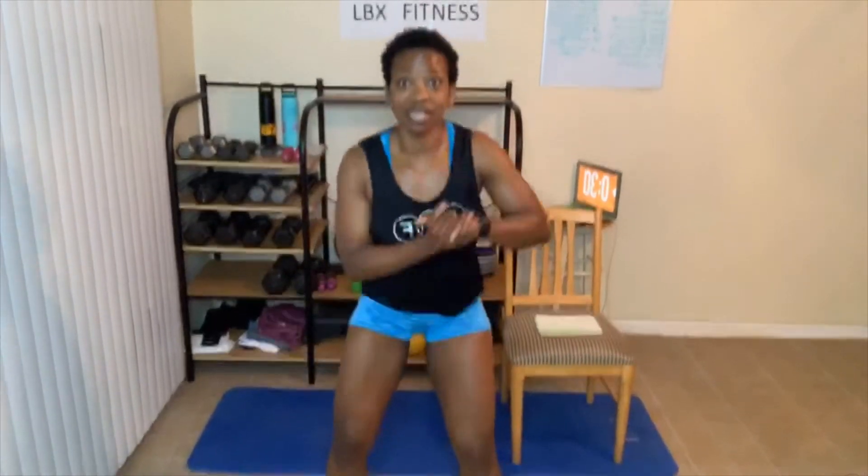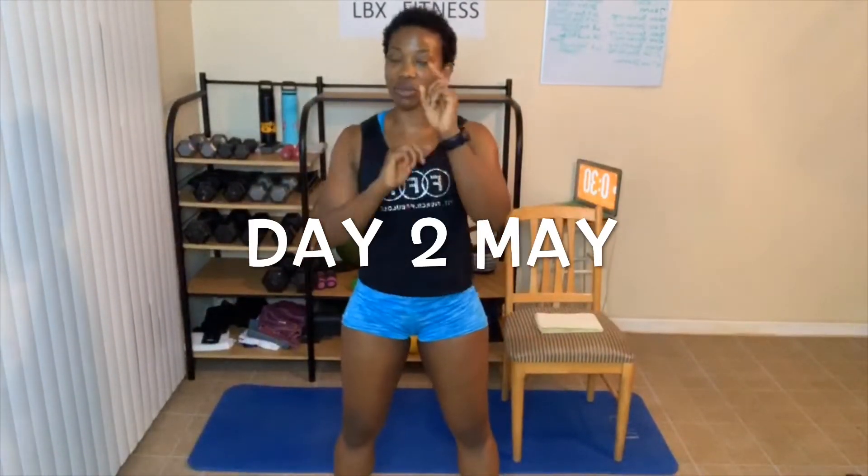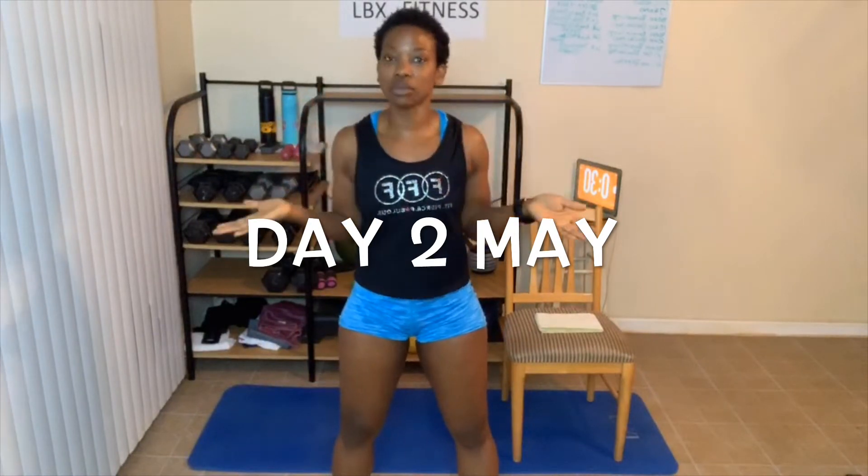Alright, you guys ready? You know what time it is — it is time to get excited about today's workout. Let me welcome you to day number two of this awesome May workout. We are going to be doing another circuit, kind of like yesterday, so it should take us just as long. We'll be right under 30 minutes for this workout.